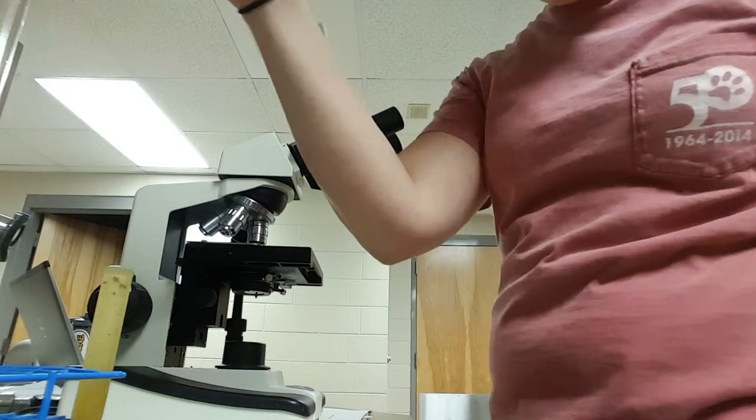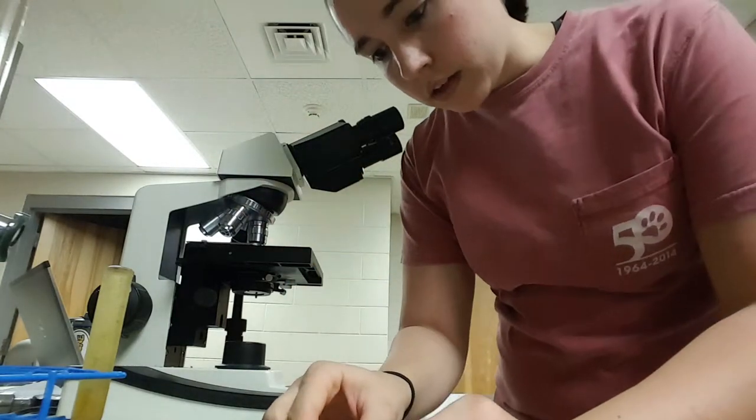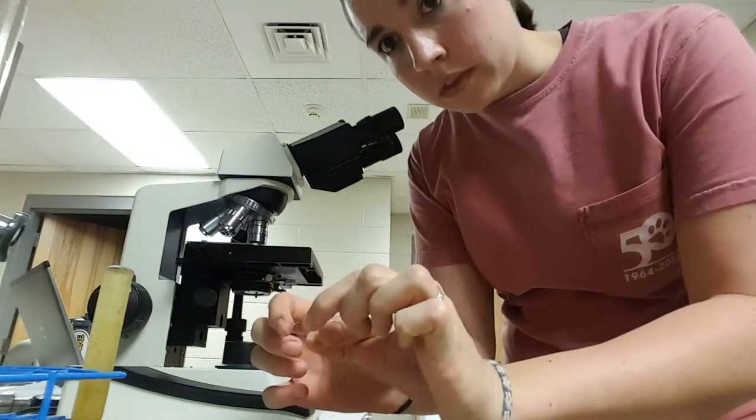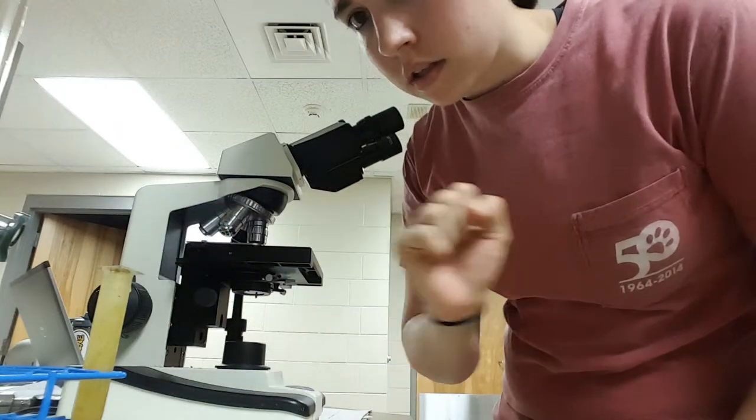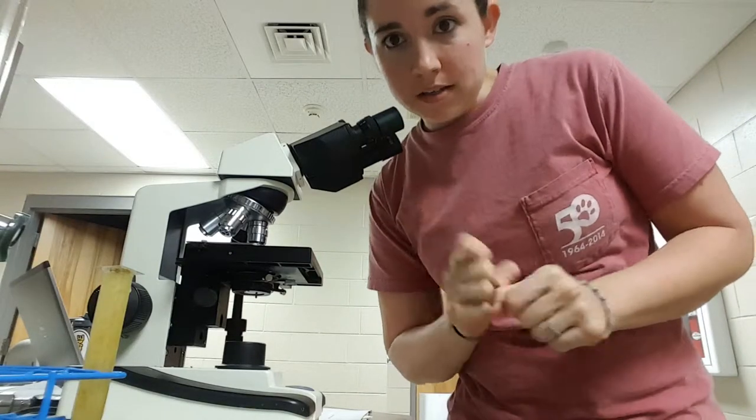I have a cover slip here and I'm going to place it on top of the meniscus like that. We need to let that sit for 10-15 minutes for the test to set up thoroughly, so I'll be back in 10-15 minutes.